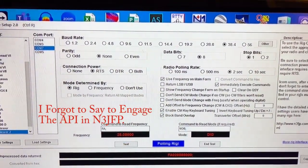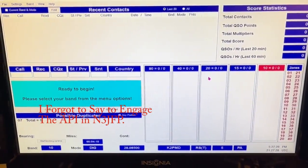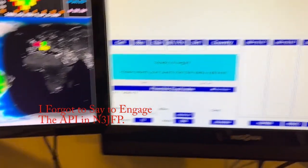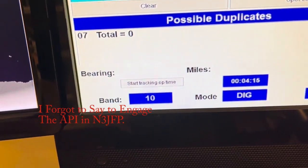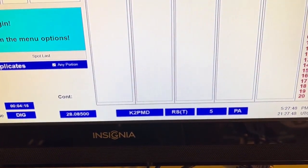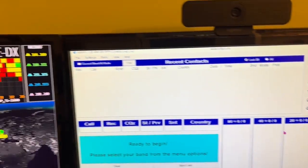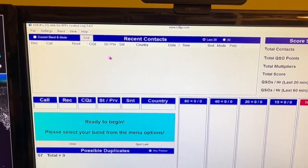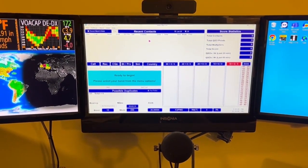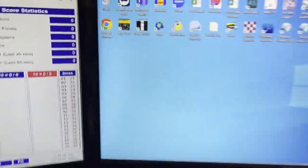The amazing thing about N3FJP is that it's all ready for logging. When you have the software set up correctly you almost don't need to know the rules. Look down here — it says Band: Digital, shows the frequency at 085, has my CQ zone and state already there. It'll keep score and statistics and populate recent contacts. That's everything for rig control. Coming up next: FL Digi setup.